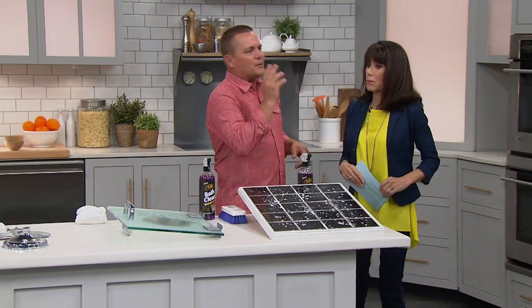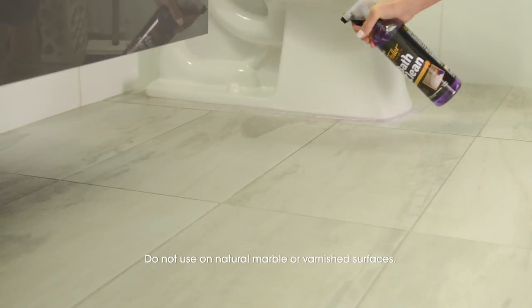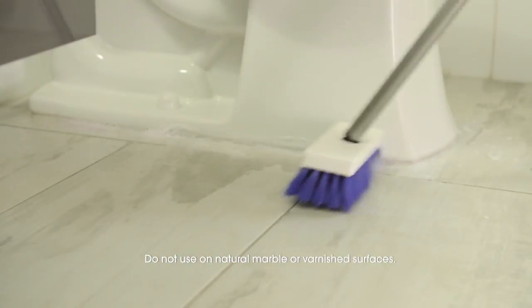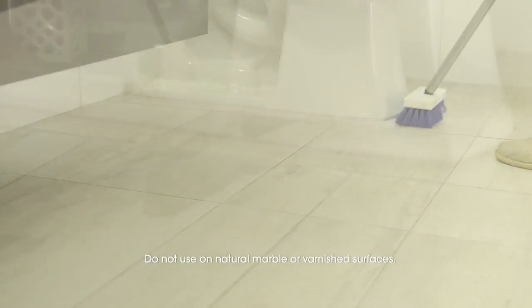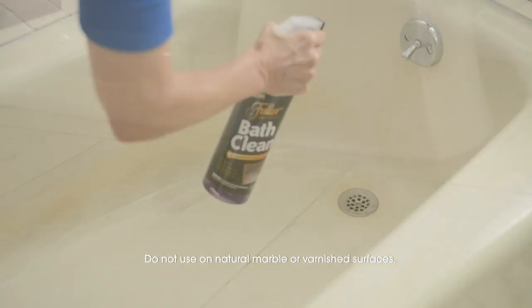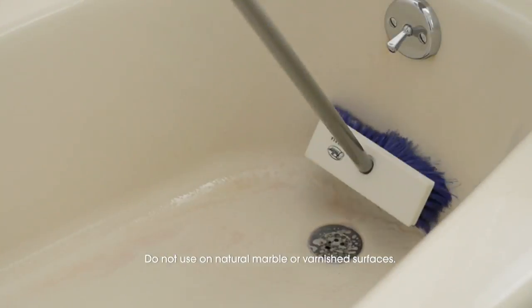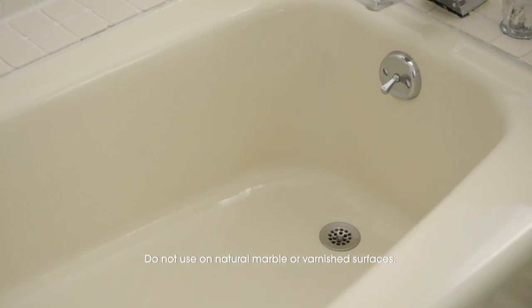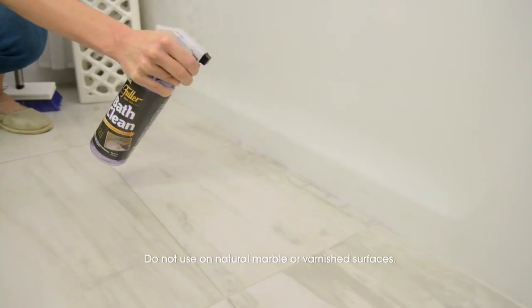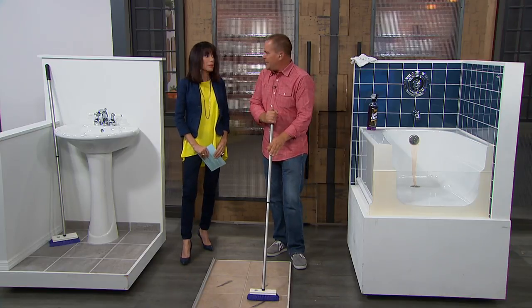Let's go over here because I've got a bathtub. By the way, I want everyone to know — you get that incredible brush, and the extension handle extends up to 52 inches. You can shorten it down to a short handle, or if you need to get to hard-to-reach places, you can use it long like this. For cleaning your shower floors, there's no more getting down on your hands and knees.